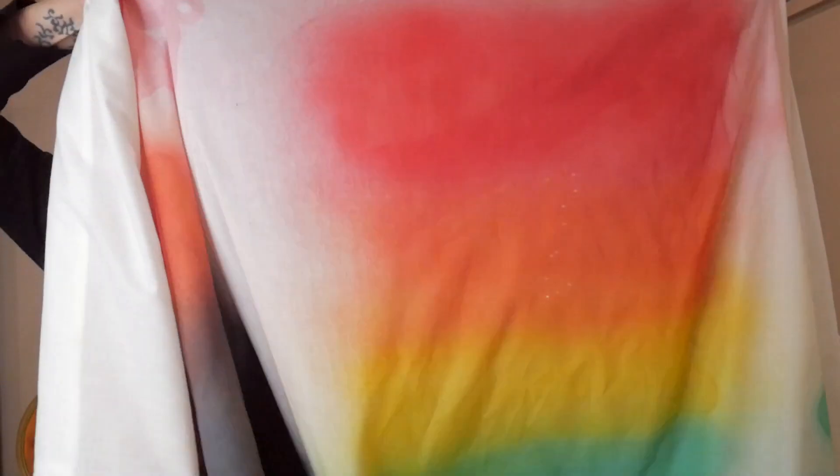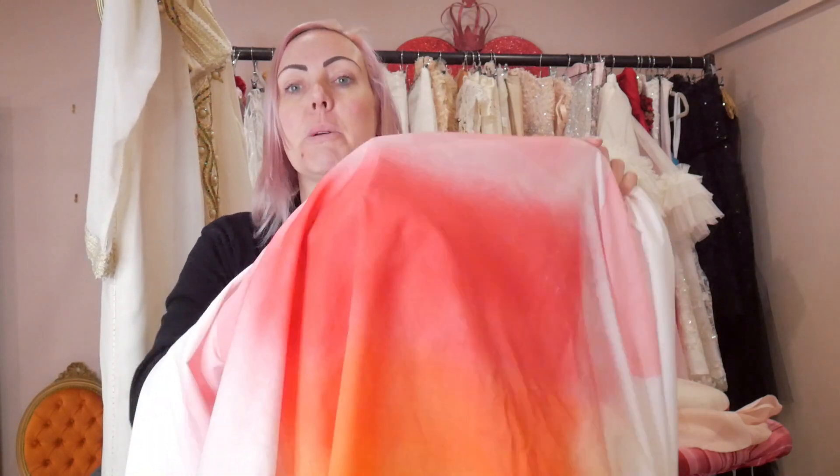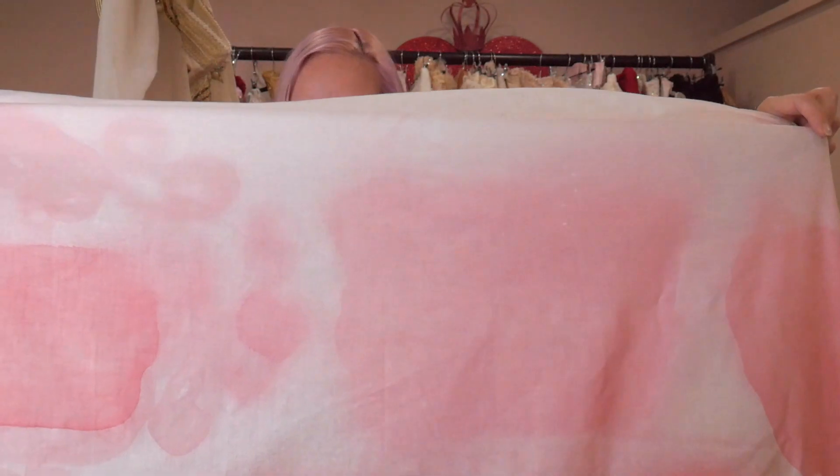My airbrushing that I did yesterday has been drying overnight — oh there it is, my lovely rainbow! So it's been drying overnight and next I need to give this a really good press. You have to use heat on it for 30 seconds. Maybe I can use my steamer — that might be easier. Yeah, I'm going to use my steamer rather than an iron to set the dye.